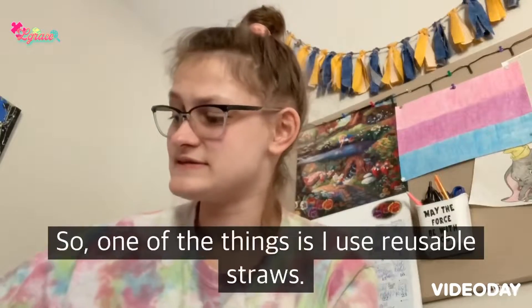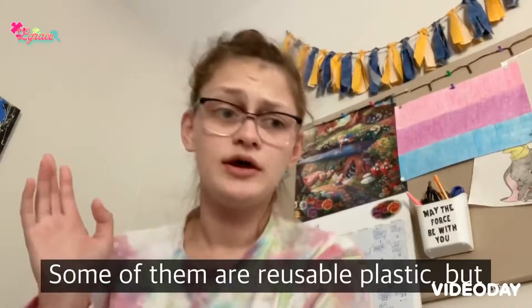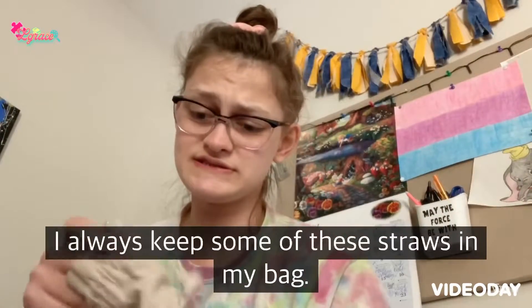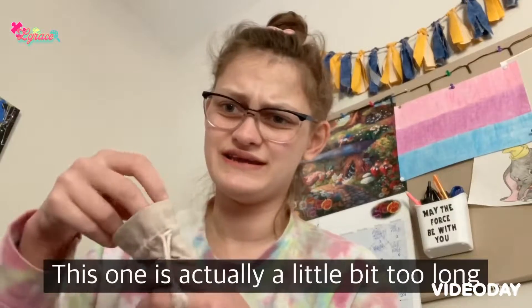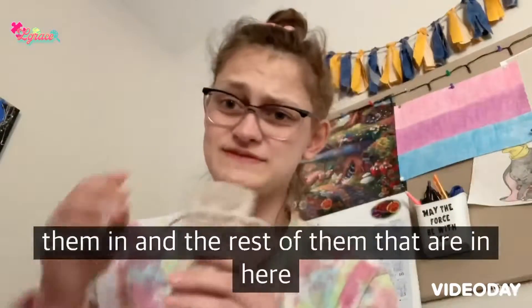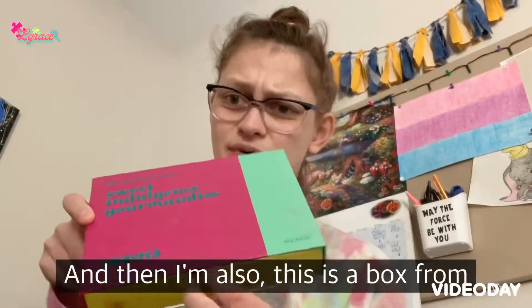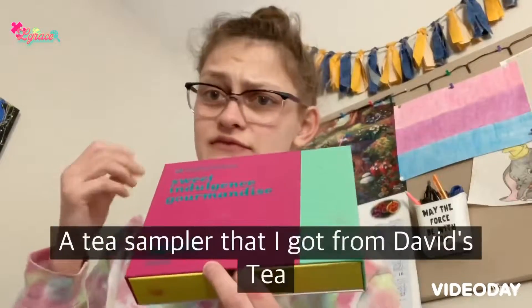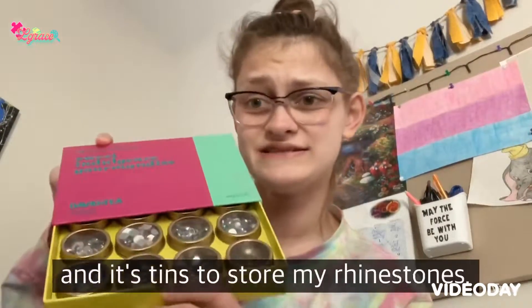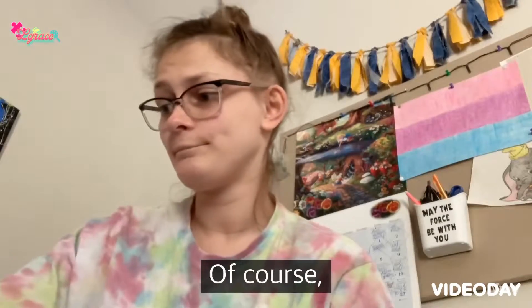One of the things is I use reusable straws. Some of them are metal, some of them are reusable plastic. I always keep some of the straws in my bag — this one is actually a little bit too long for the pouch, and the rest of them in here are metal. I'm also repurposing a box from a tea sampler I got from David's Tea, using it and its tins to store my rhinestones, and it actually works really well for that.